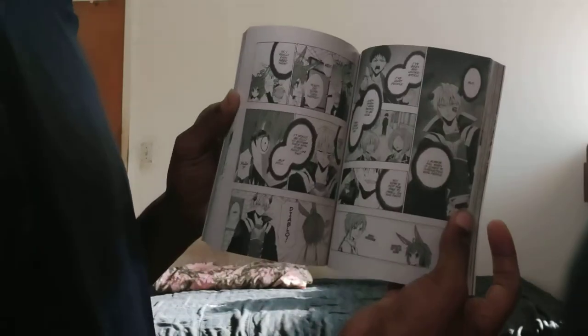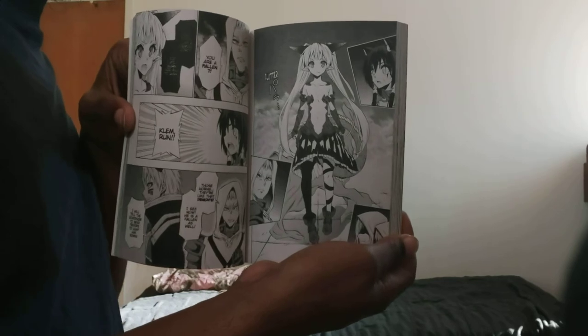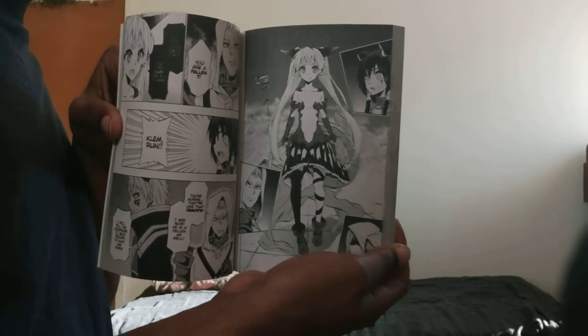I already know how Diablo got summoned. The next manga I'm going to get is 'Sakura's Hunger' volume 4, soon as I get the money for it. That's the real demon lord — Diablo. He was born into this world as a teenager. I like the front and back artwork of it. Let's go to the other new ones I just got.